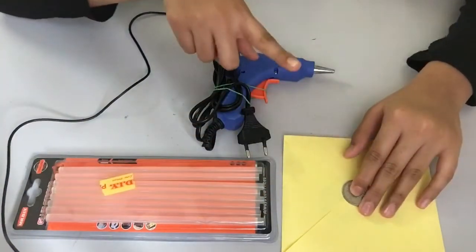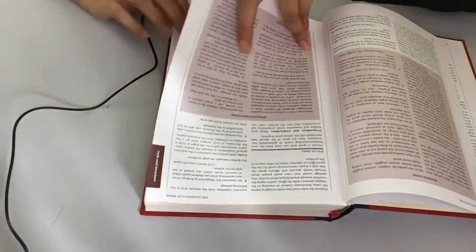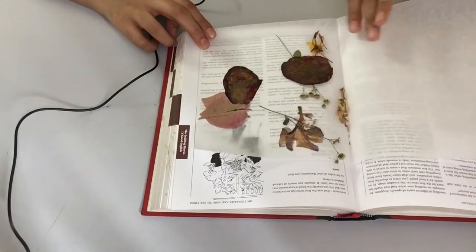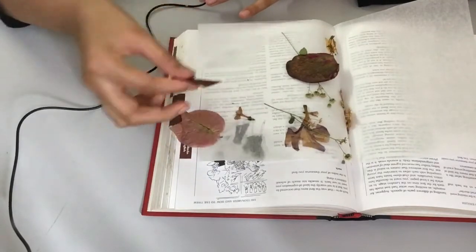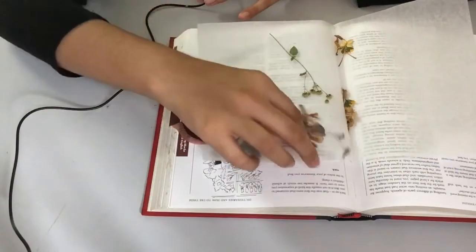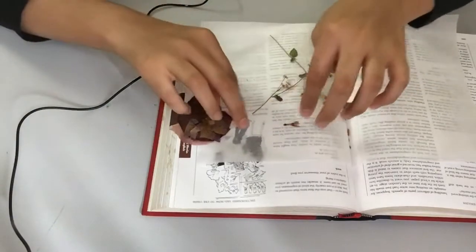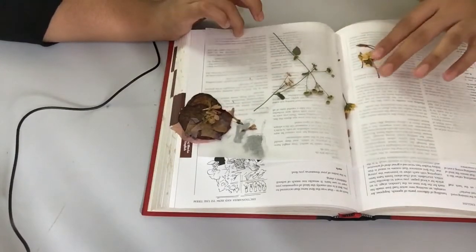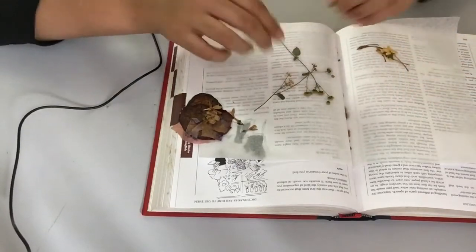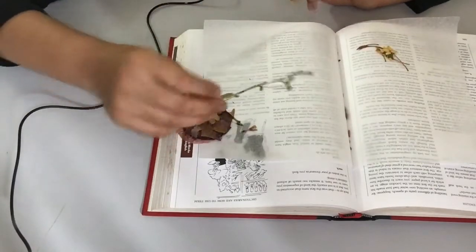You will also need a coin and the dried flowers. It's been almost a week since I checked on them, so I'm just going to flip through my page. I didn't expect the color to go away like that, so I'm definitely not going to use these. Okay, maybe I'll use the small ones, yeah maybe I'll use those.